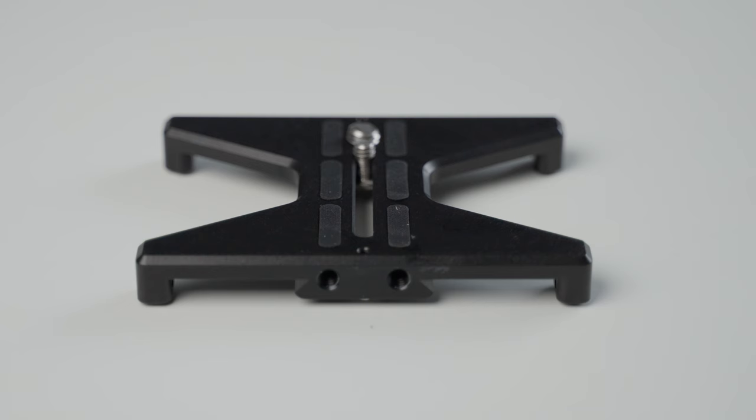This is called the Kessler Quickstand. It comes in three different sizes — you can see this fits this camera perfectly. It comes in a mini, then you have this one here which is the mid-range one, just called the Kessler Quickstand, and then they have the XL version. What's cool about that is you can just sit your camera down and it just sits perfectly.